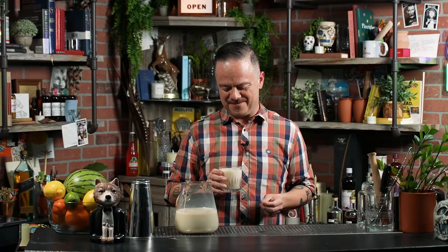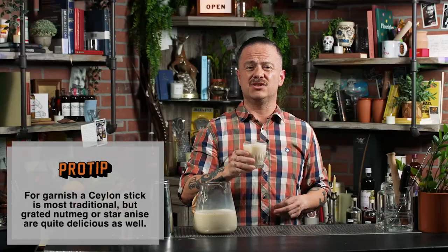Cheers. This just tastes like my youth. This tastes like visiting family in Baja, family in Mexicali. It's just absolutely delicious. A glass of well-made horchata is divine — a drink that has traveled around the world over thousands of years, specifically to bring joy to people everywhere.